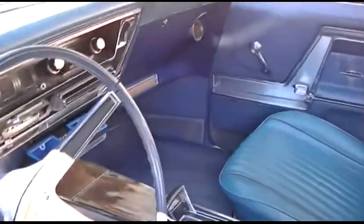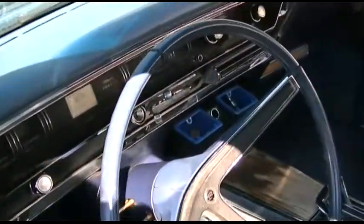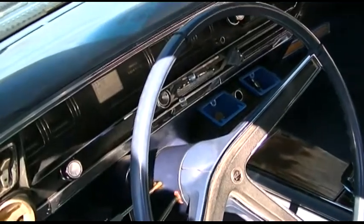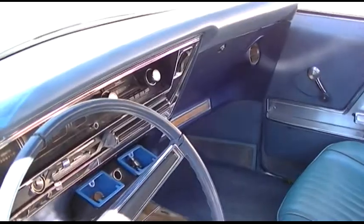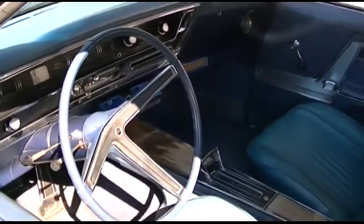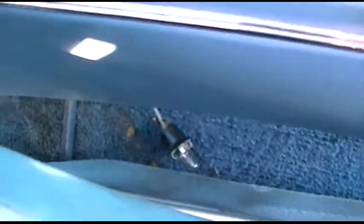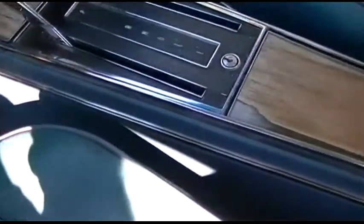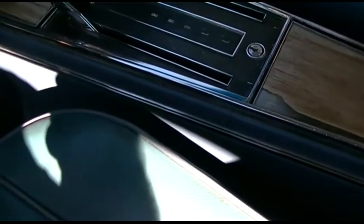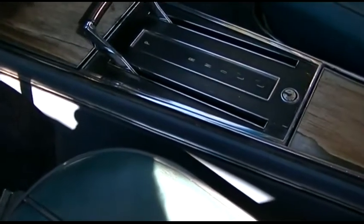I also learned that the glove box has a light that's out, and the ashtray here is also supposed to have a light. I was not able to locate that one, but I did locate the socket for the glove box. There's also supposed to be one in the shifter — I think that's it hanging right there — and I don't really want to take this whole panel apart to see if I can make that work. So that's just going to have to be for now.